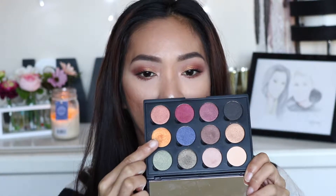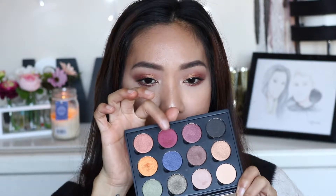Hi beautiful, welcome back to my channel! For today's video I wanted to recreate the look that I wore on my other video. I was actually inspired by the two shades in this coastal sense palette — this shade right here and this kind of cranberry shade right here. These are the two shades; as you can see they're very bold and pigmented.